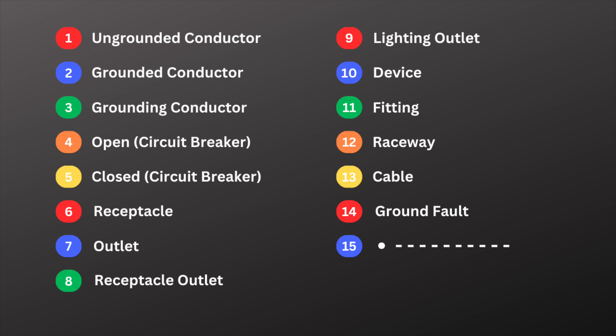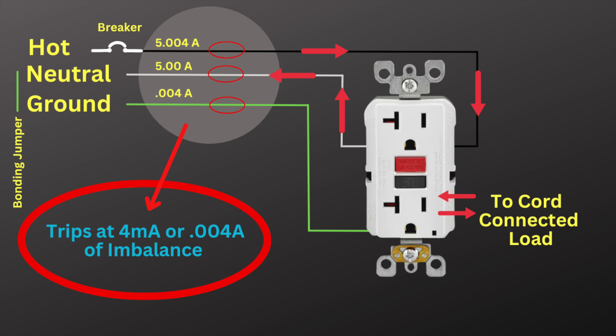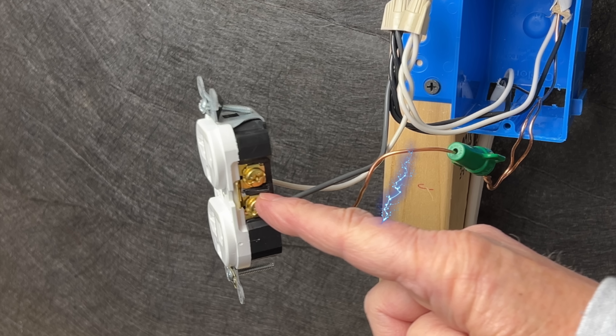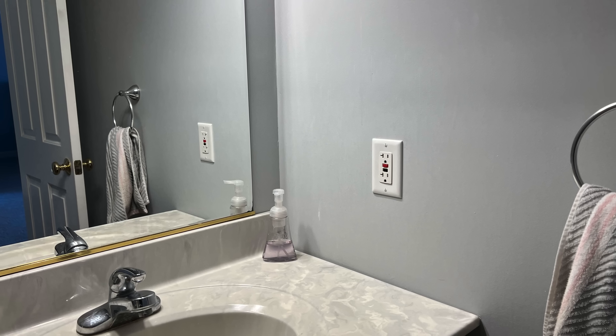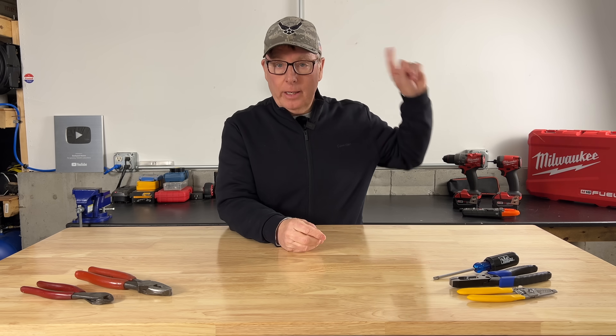Number fourteen is ground fault. A ground fault is a dangerous condition where electricity strays from its intended path and takes an alternate path to ground. This is what GFCI protection is for. If a GFCI detects a ground fault at just 4 to 6 milliamps, it'll trip almost instantaneously, eliminating current flow to the fault. So if the ungrounded hot wire touches someone or something that's grounded, that's considered a ground fault. Ground faults often occur around water or in wet and damp locations, which is why the code requires GFCI protection in these areas.